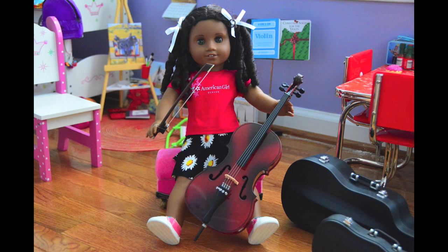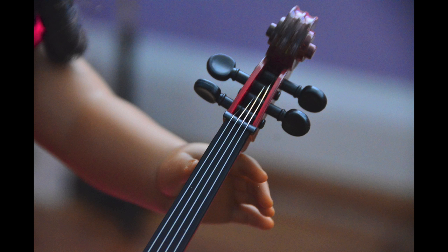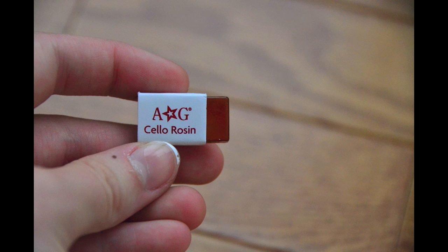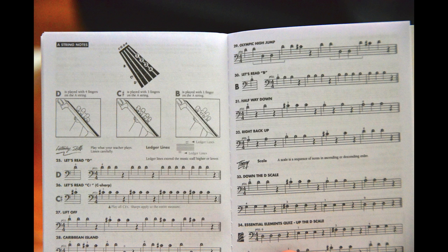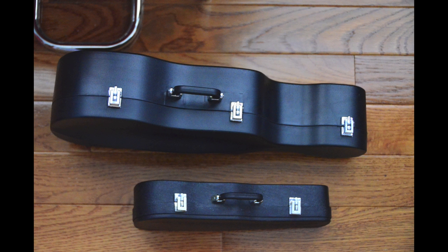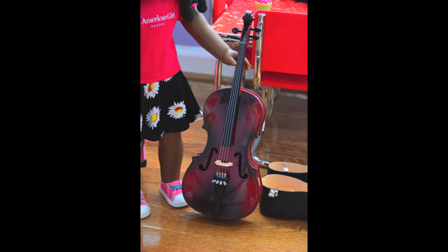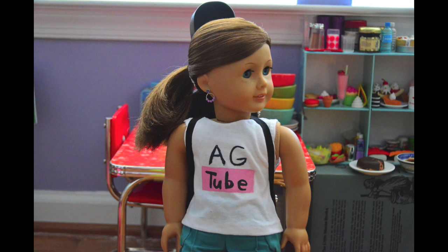Here is Cecile with her cello. Since AG dolls cannot bend their arms or legs, it is very awkward for them to hold the cello properly. I found the best way is to prop her up on a low stool or chair. I also used an elastic hairband to help her hold the bow. Here is a comparison of the cello and violin case next to each other. The case is very heavy, so she can't really stand properly while wearing it.